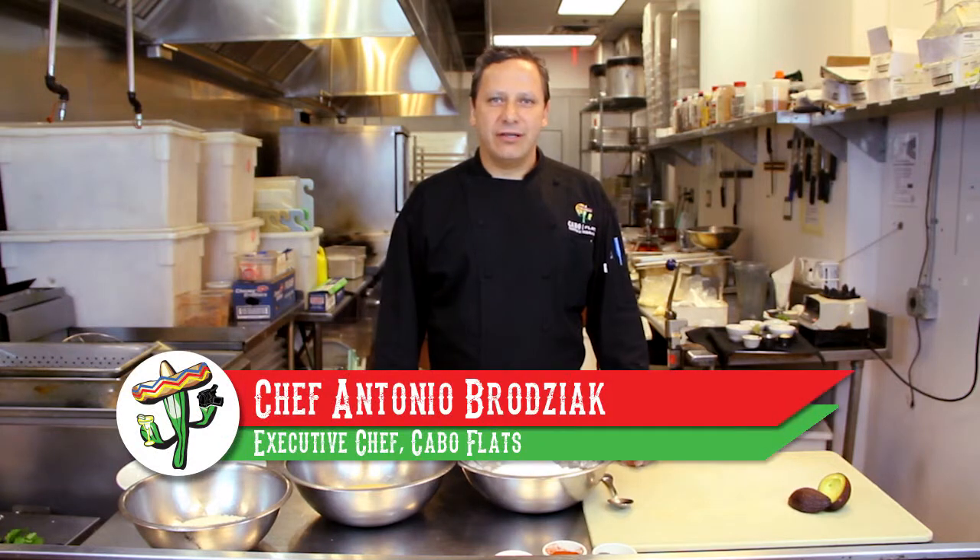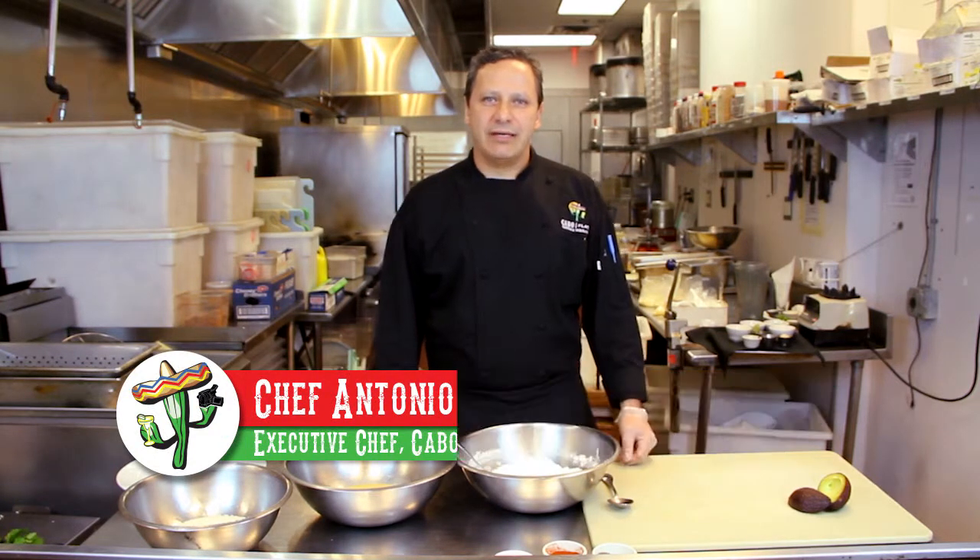Welcome to Cabo Flats. I'm the executive chef Antonio Brodziak, and today we're going to prepare avocado fries.